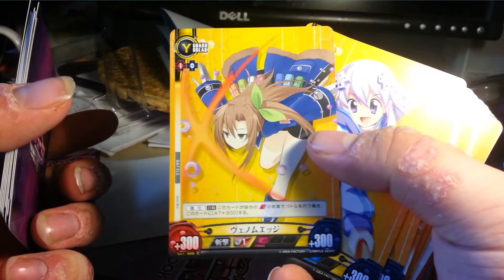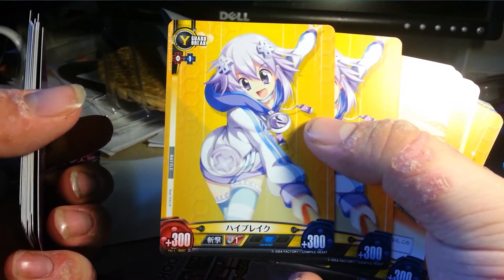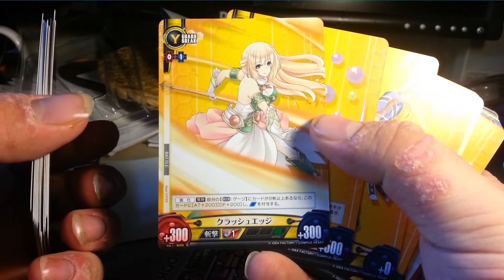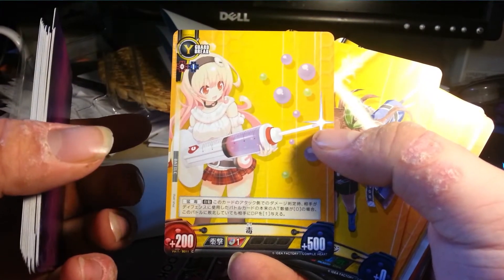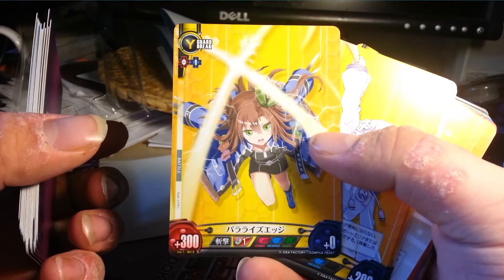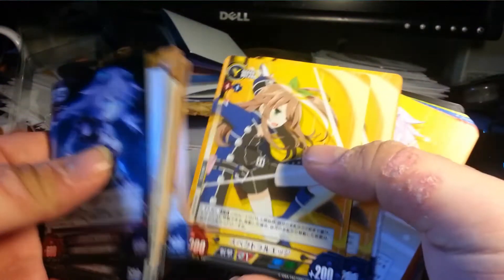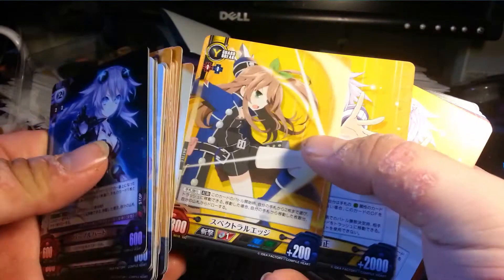Venom Edge by IF. A really weird looking art of Neptune called High Break - there's a lot of Break. There's two of them. Here's Vert with Crash Edge - a lot of Edge. A lot of Break and a lot of Edge. We got Doku, which means Poison, by Compa. Paralyze Edge - another status effect Edge by IF. There's a lot of 1-0s in here. Nepu Break by Neptune - two of those. Spectral Edge - another Edge - two of those.